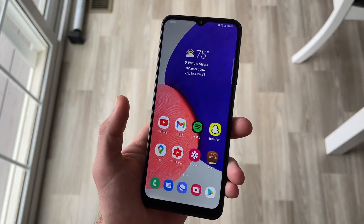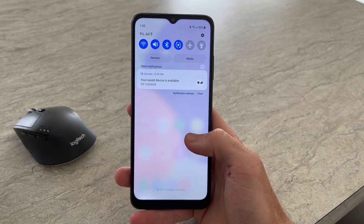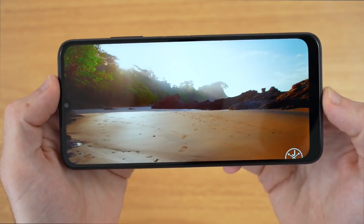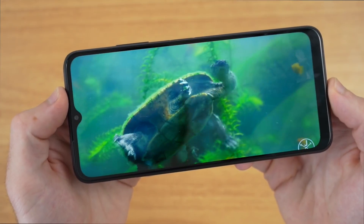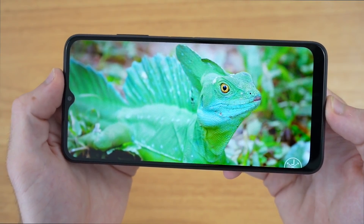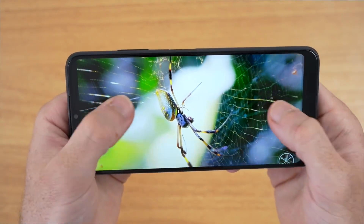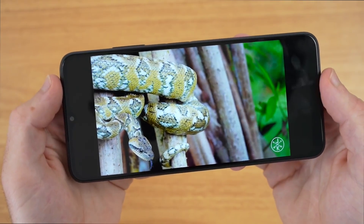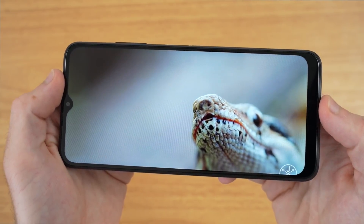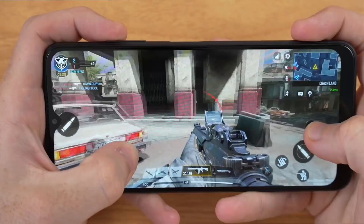Regarding the screen, the 6.6-inch display is definitely one of the most defining features of this phone. If you are not a fan of big phones, this is definitely not for you. Despite the screen not being AMOLED and instead opting for a TFT display, the 90Hz refresh rate and 1080p resolution screen have been very enjoyable. It's not a super bright screen, but I am able to see it outside in direct sunlight. The chin at the bottom is larger than some other Samsung phones I've used, but when playing games or doing other things I honestly forgot it was even there.